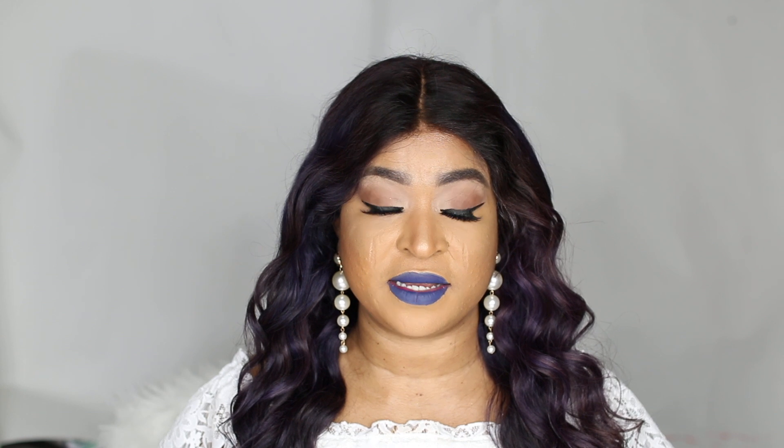Some of you guys sent me emails asking me to recommend the best hair that you can change from black to any other color, so I thought I'd try it and share my thoughts. I decided to use this hair as an example — I bleached it from black to blonde and then from blonde to purple, which I'm quite impressed with. This is from a vendor I've never tried before, but I thought it would be great to share my experience.